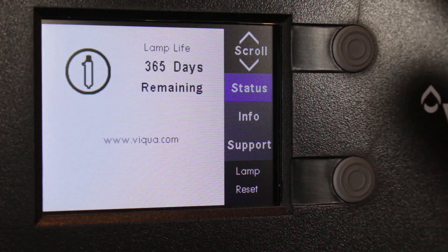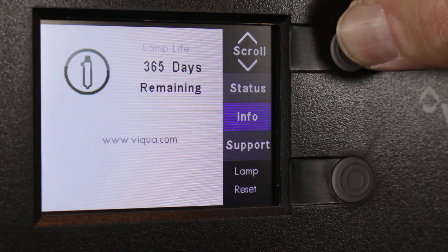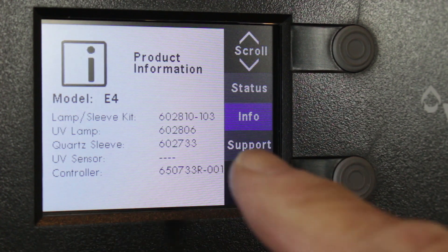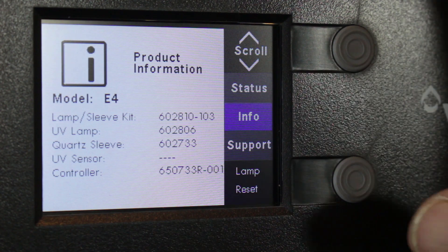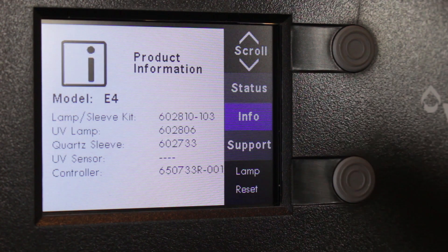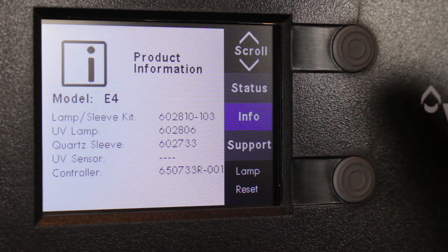So let's see what information it has for us. This is the scroll button here, so we can go between status and scroll down to info. It tells you — after 365 days when it comes time to replace the lamp and sleeve combination — the product number, the UV lamp only product code, the quartz sleeve, and the controller. That's great information when it comes time to replace those items; you can just search for it on our e-commerce site.